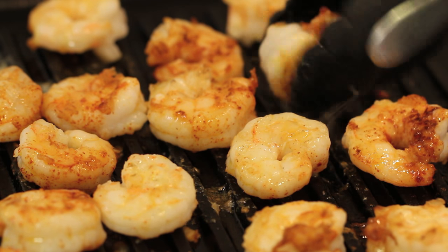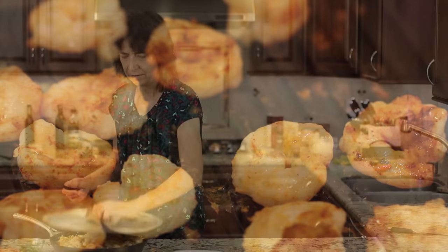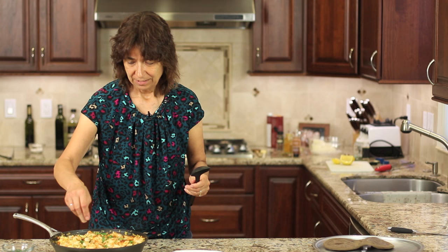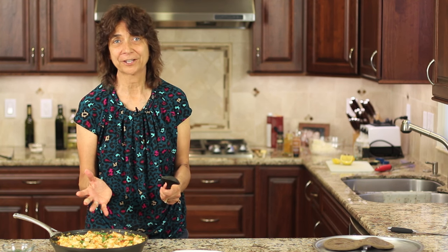Our shrimp look done — time to just place them right on top of our paella. Here's our cauliflower paella. It smells amazing. The only thing left to add is a little bit of parsley on top, just like that. This is really delicious, and there's a whole pot full here — it'll serve a good six people.